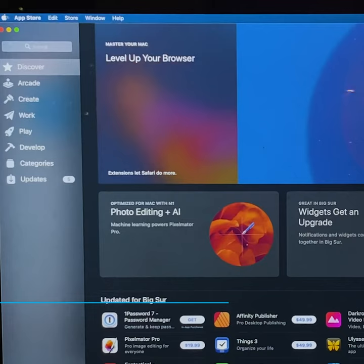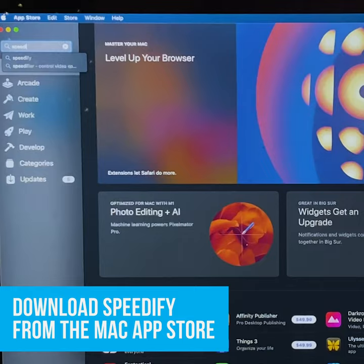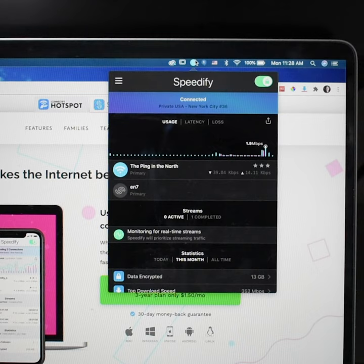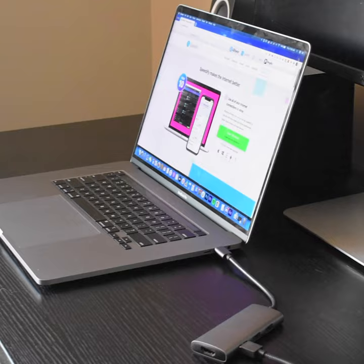Now open Speedify. If you don't already have it installed, you can search for and download it from the Mac App Store. You should see both connections automatically pop up in Speedify. Make sure the green switch is flipped on and you are now bonding both internet connections together for faster, stronger internet.